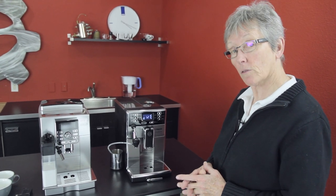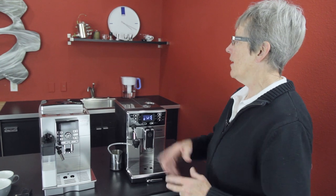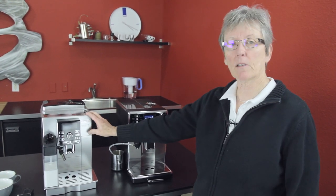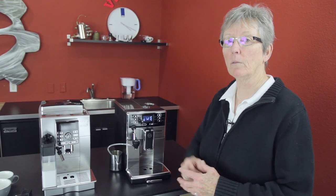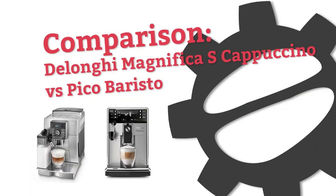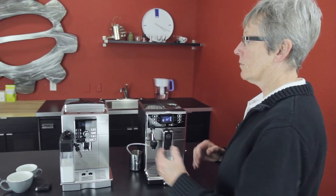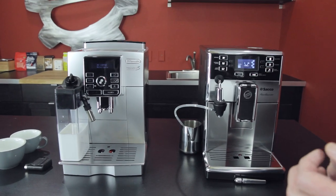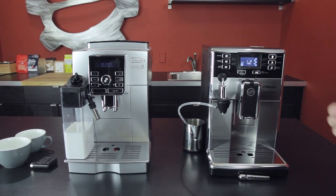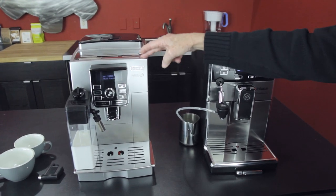Another comparison for you guys because you asked for it. It's the DeLonghi Magnifica S Cappuccino versus the Seiko Pico Baristo. Hey, it's Gail from Saddle Coffee Gear, and I'm going to go over the features of these two machines because they are somewhat similar in price and features, but different. So I'm going to go over the different features. Let's start with the Magnifica S.